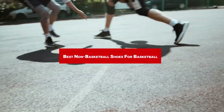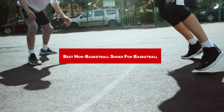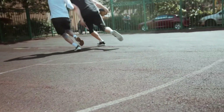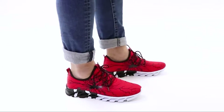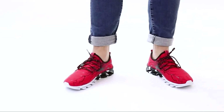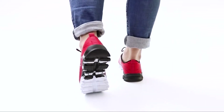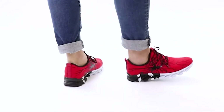If you're looking for the best non-basketball shoes for basketball, here's a list you must see. We made this list based on our personal preferences, sorted by features, prices, quality, durability, reputation of the manufacturers, and customer feedback. We've also included options for every type of customer, so let's get started.